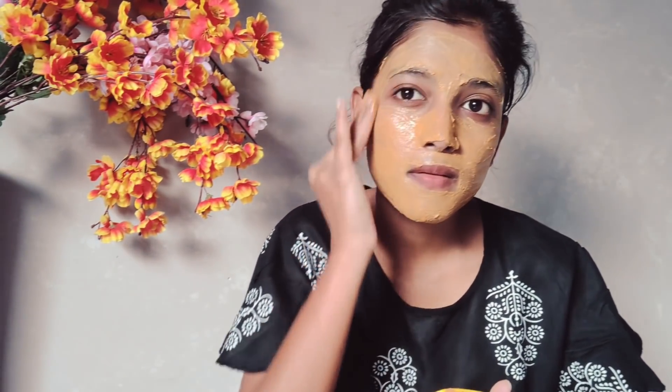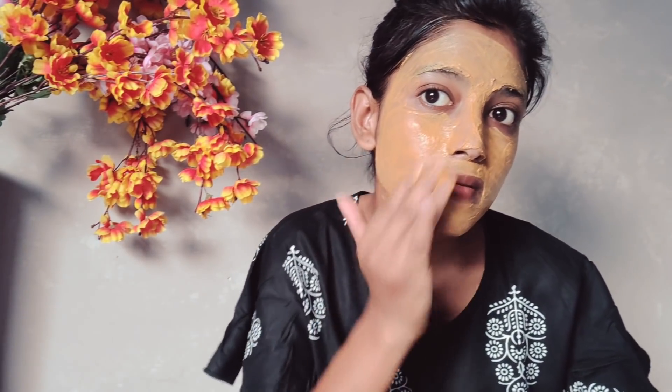Multani mitti will remove pigmentation, milk will hydrate your skin, and sandalwood powder will remove tanning. Wash after 10 minutes and you will see a very good glow. This whole 5-step facial keeps your skin clean and glowing — if you wait until the next day, you will see even better results. After doing this facial, avoid using face wash for at least one day.